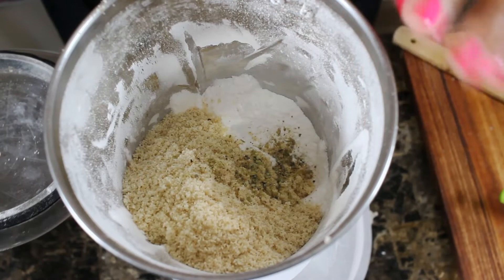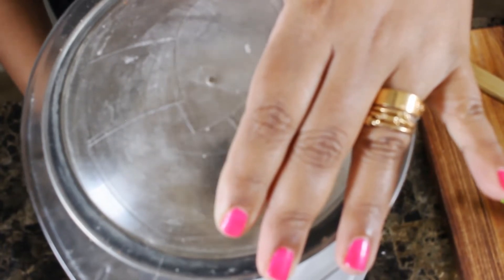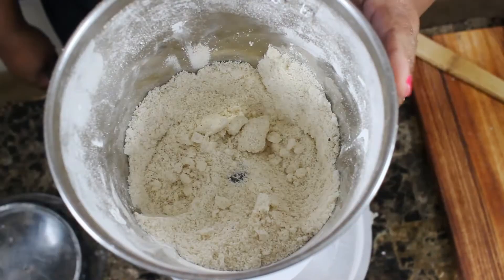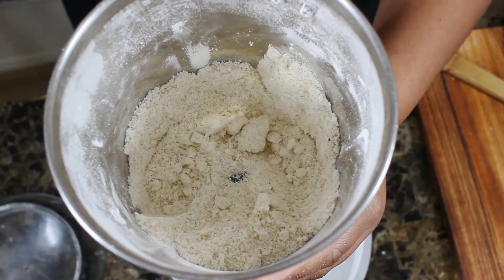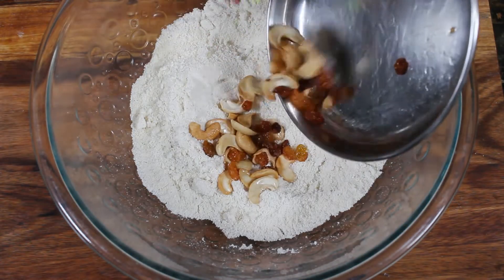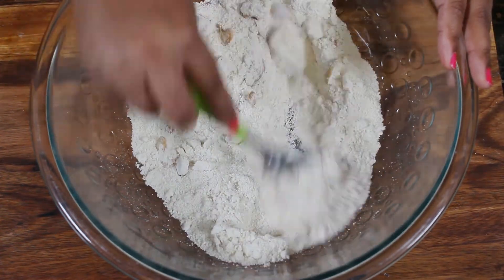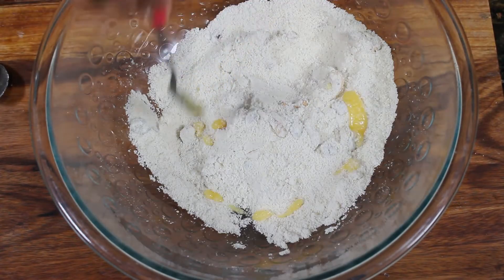The first half is ready to mix. Mix it up one time, and the second half is ready to mix. Now mix it in a bowl. Add 3 tsp to this.